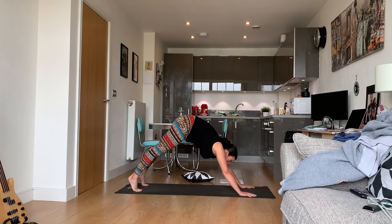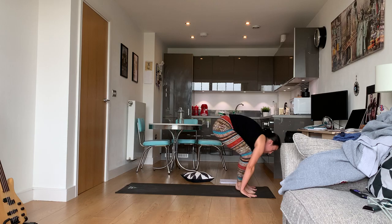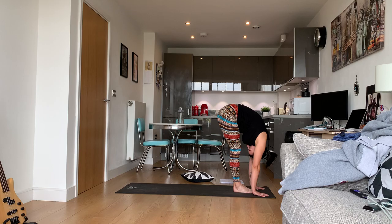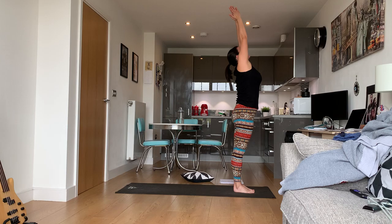Now make your way to the top of the mat — you can either step or hop. If you hop, please be careful. Halfway lift and fold, halfway lift, fold, sweep the arms up to the sky — Urdhva Hastasana.